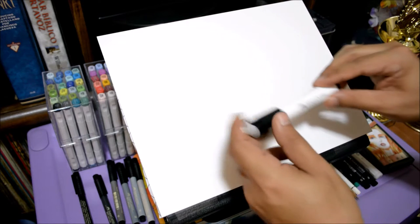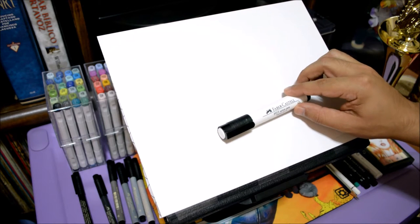I also have this big white Faber-Castell pen — it's actually pretty cool, it has a brush nib. I'll up-close it once I get started with the art piece and the color swatch. So yeah, let's get started.